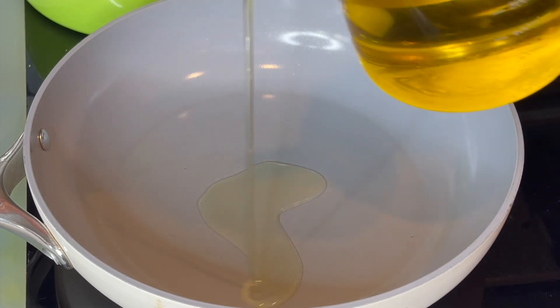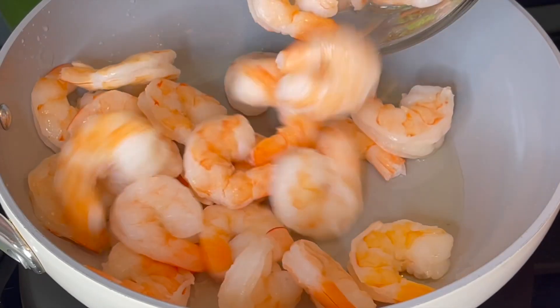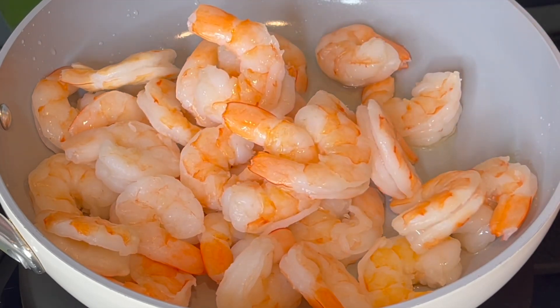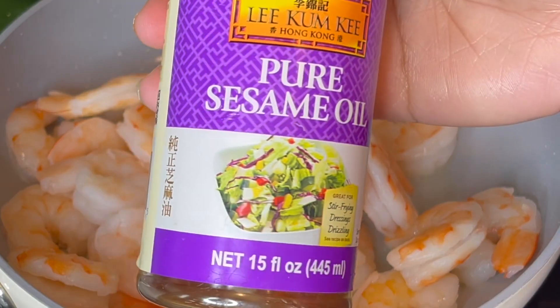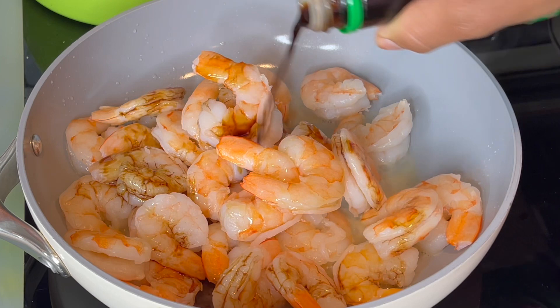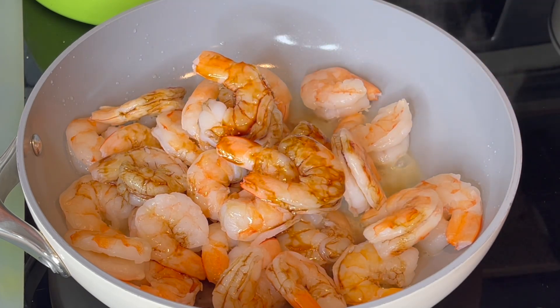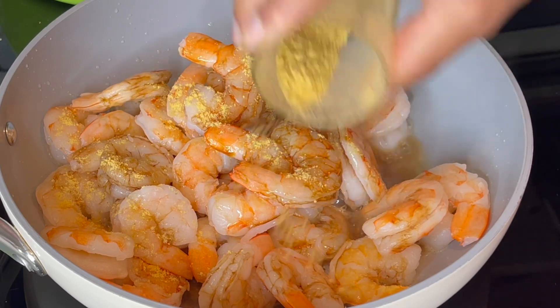After this, I heat up my pan and add my oil — you can use any oil: avocado oil, olive oil, whatever cooking oil you're using. Then I'm adding in my cleaned and washed shrimp, adding in the sesame oil, and adding some soy sauce. I also added in some oyster sauce, just adding all the goodies.